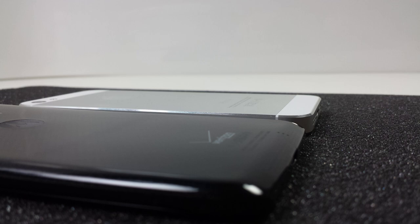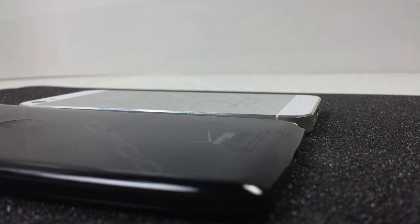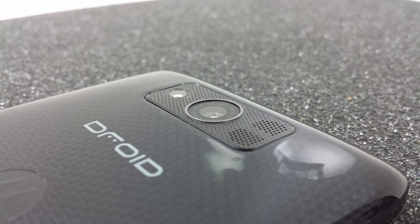Last but certainly not least, I want to mention the 10 megapixel primary camera paired with an LED flash and the front-facing camera that's 2 megapixels. The quick capture camera feature on the Droid Ultra will let you go from pocket to picture faster than you can say cheese.